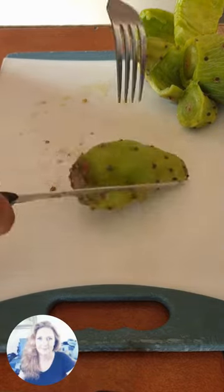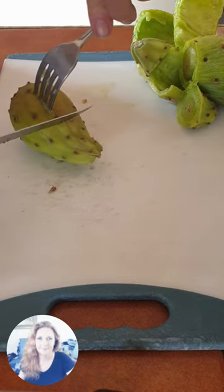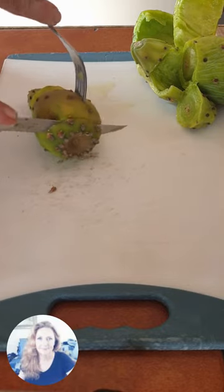It's prickly pear season — February — but got prickly pears? What does one do with prickly pears? How does one even eat them? What's going on here?